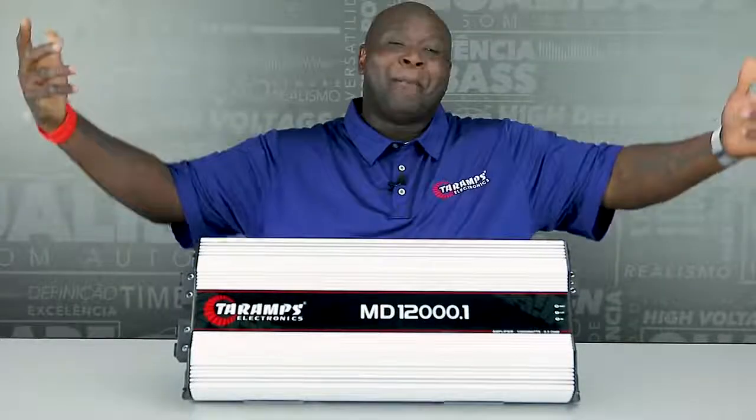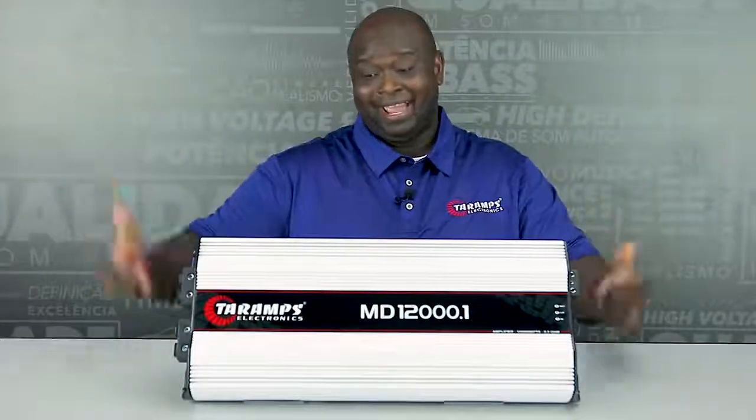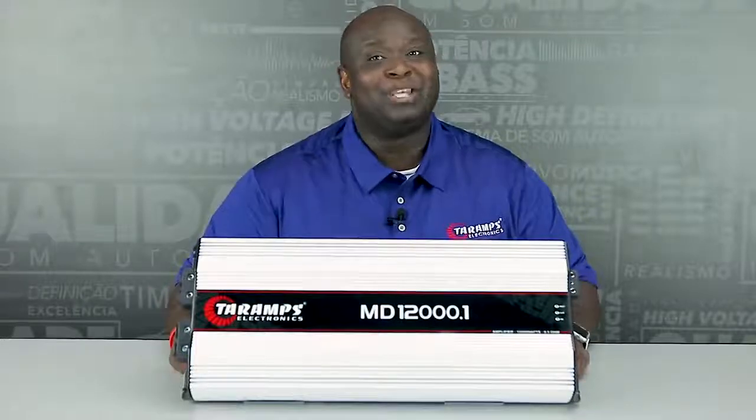Hello, it's me Damien. I am back in Brazil. I came back for one reason, one reason only.